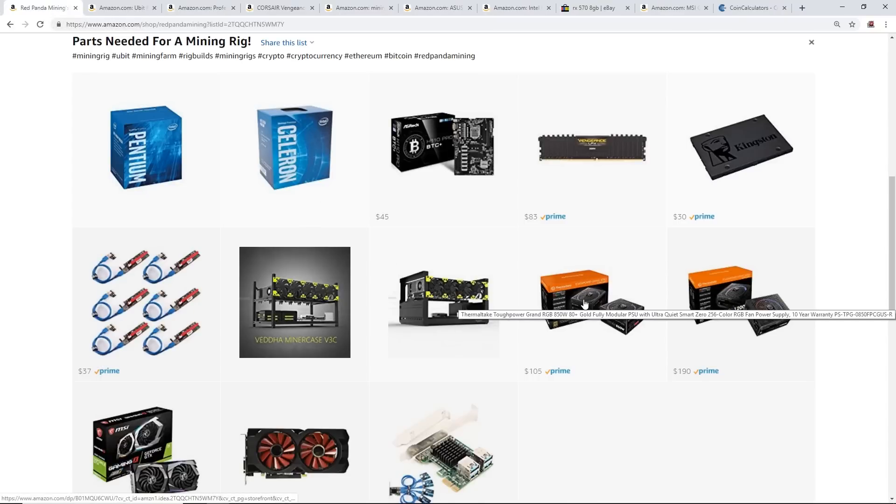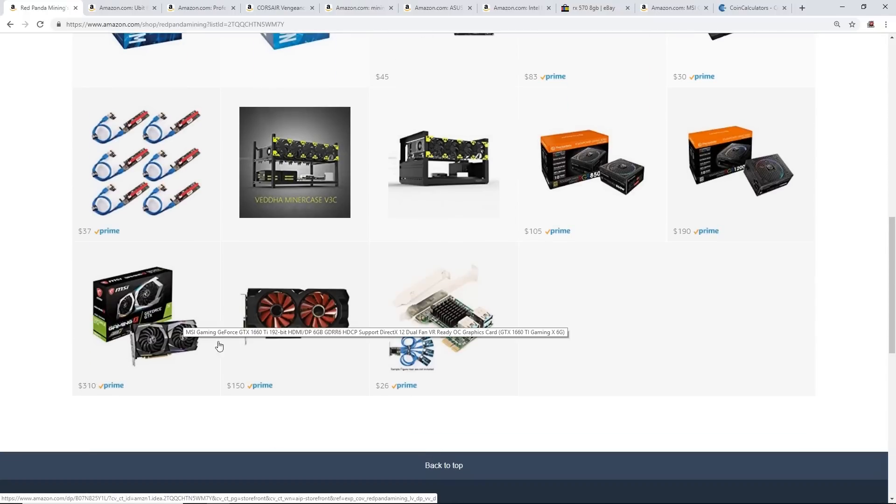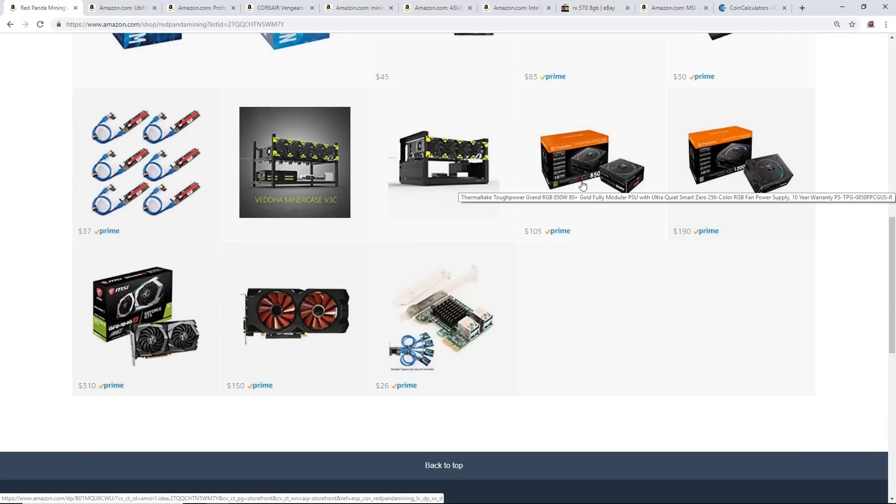For the power supply, it really depends on which video cards you're going to use. I have listed an 850W Thermaltake for $105 and a 1200W Thermaltake Platinum for $190 as options.